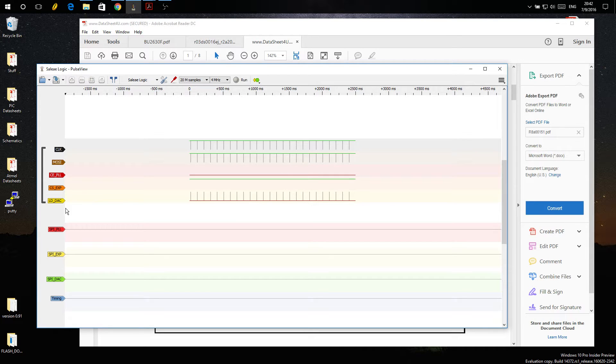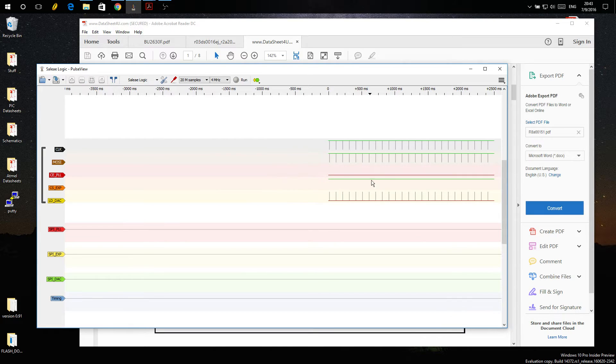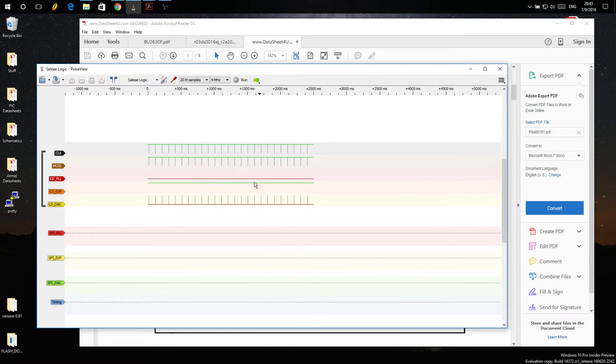I have three chip enable lines for three of the four peripherals. The one I don't care about is the VHF receiver. I've got the chip enable for the PLL, which goes high when we're talking to the PLL; the 24-bit I/O expander, which goes low when we're talking to it; and the DAC on the front panel used for the LCD display, which is pulsed very regularly.